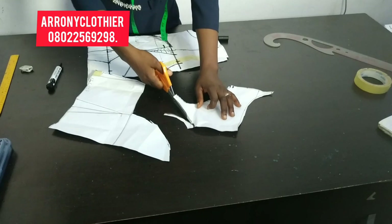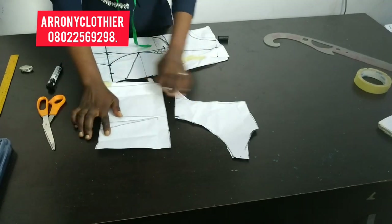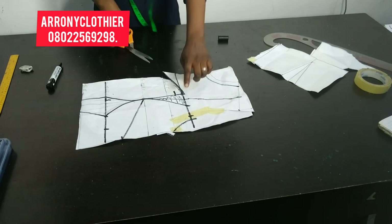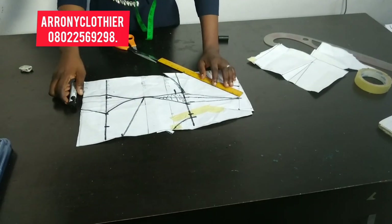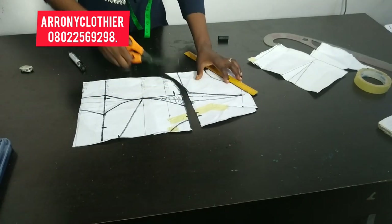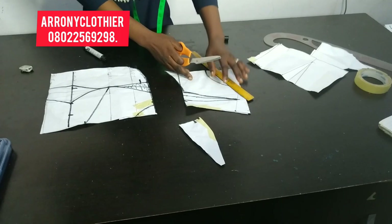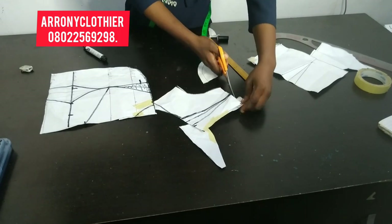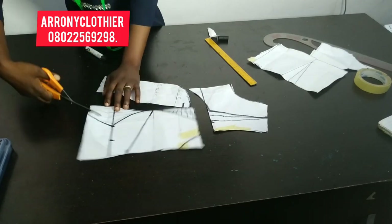For the net yoke, for the front, I'm going ahead to tighten it by 0.25 inches so that I don't have excess around the net area. I'm cutting my armhole, cutting out the new neckline, and the shoulder slope just like that. Watch carefully the areas I'm cutting.